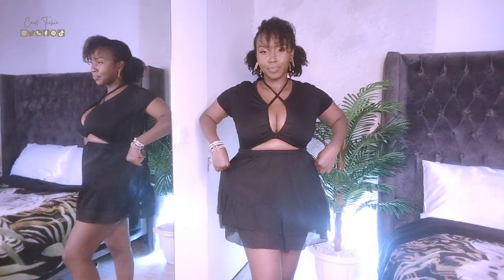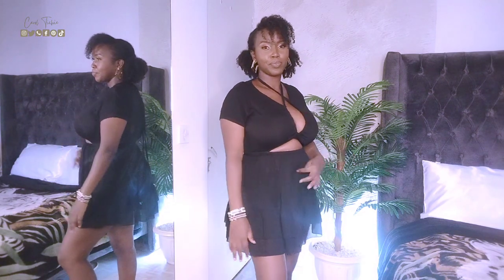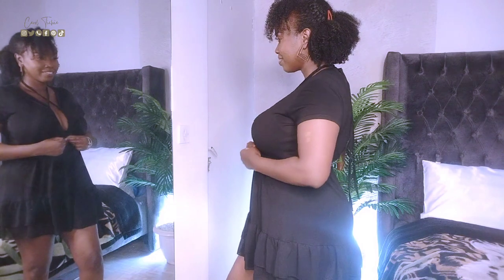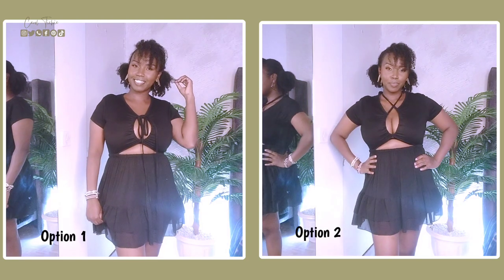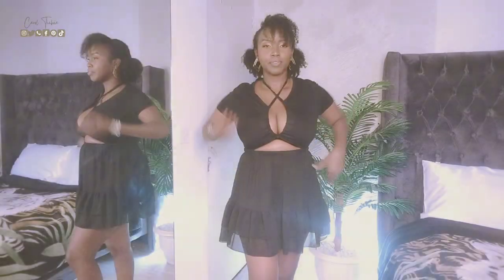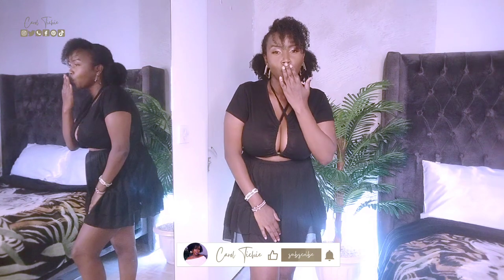The fact that the bottom is gathered gives me so much room in case I have a food baby or I'm feeling bloated. Check out the side-by-side comparison and tell me which one is your favorite down in the comment section. That's it for today's video — thank you so much for watching and I'll catch you on the next one!